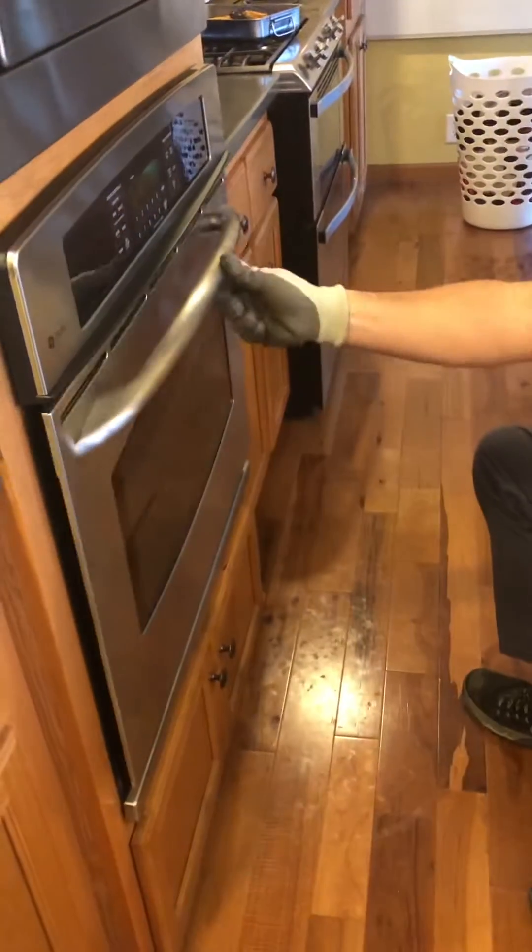I took the door off at least ten times, spent eighty or ninety dollars on hinges, waited two or three weeks — and all it was, was that bottom pan not being in there properly. I don't know what lesson that teaches you in life, but there's got to be one in there somewhere. If you've got a GE Profile oven and your door won't close after self-clean, check that pan.